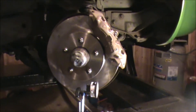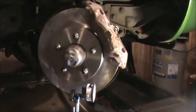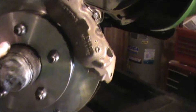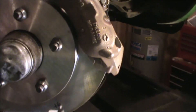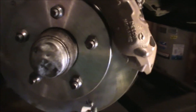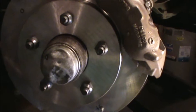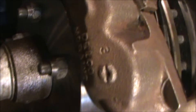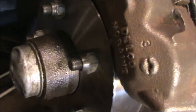Before we can begin testing for runout, the first thing we need to do is tighten up the rotor against the hub. We do that by tightening down all of the lug nuts against the rotor so that it'll be seated against the hub. Each of the nuts will be torqued to 70 foot-pounds. Notice when you put the nuts on, the chamfer of the nut is facing out so that you get a good bearing surface on the nut to the rotor.